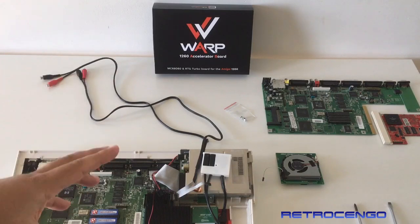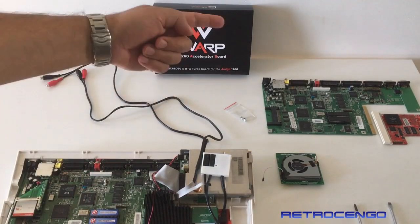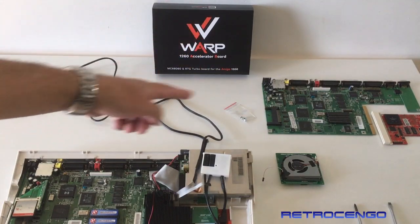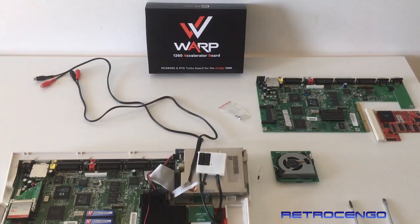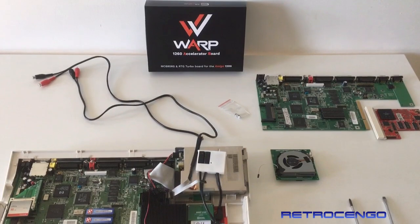How to install it in your Amiga 1200. As you can see, we have a normal Amiga 1200 motherboard over here. That one runs perfect. And at the side, I have got this over here, the ACA 030 card. It runs beautiful. The thing is, you just check out the old card, whatever you have got installed.